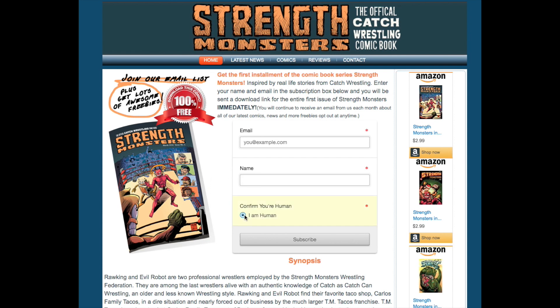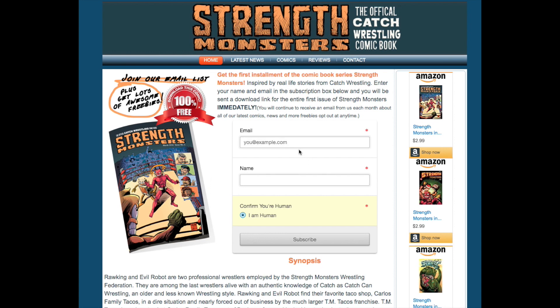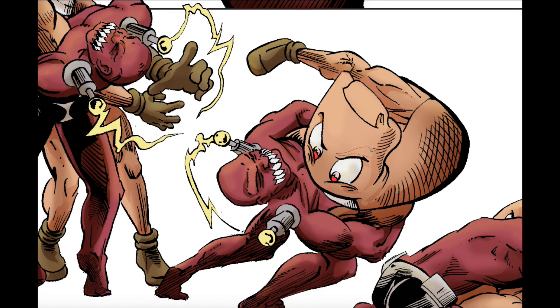If you haven't done so already, make sure you download my free wrestling adventure comic book, Strength Monsters. All you have to do is follow the link in the description of this video, go to strengthmonsters.com, put your name and email in the boxes, click the circle that confirms you're human, press submit, and within minutes you'll be sent the full 30-plus page comic book.